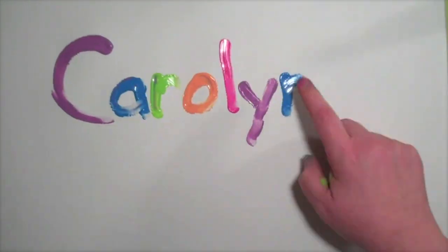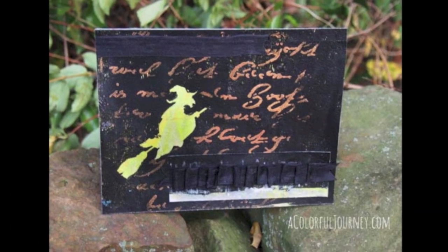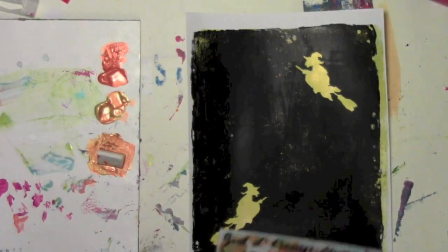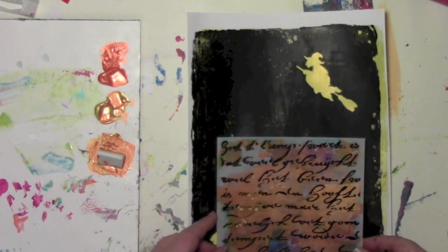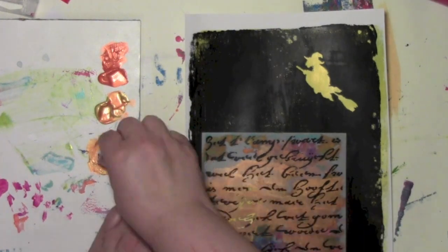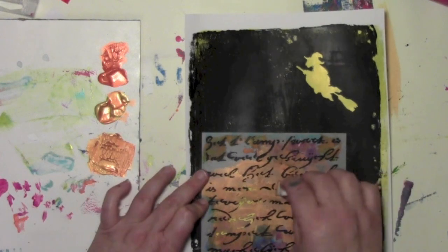Carolyn Duby here, and today I'm playing around to make a Halloween card for a friend. I started with a jelly print that I made — you can see how I made this in one of my previous videos. I'm gonna bring in a stencil called Rembrandt's Words, a vintage script stencil that I designed over at Stencil Girl, and I've got some metallic PBO paints on there that are just gonna pop against the black.